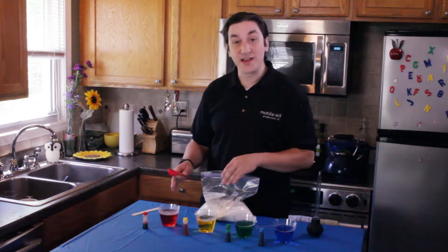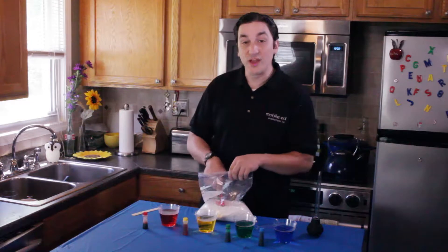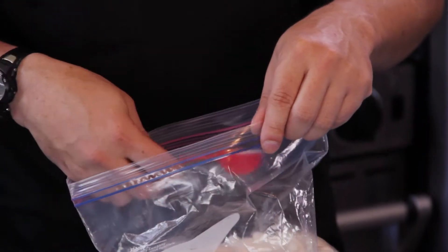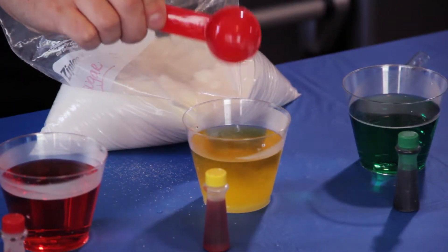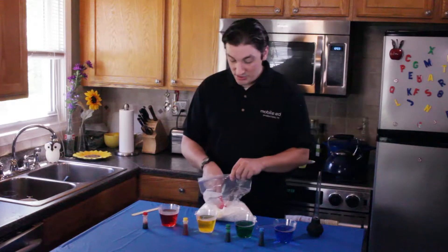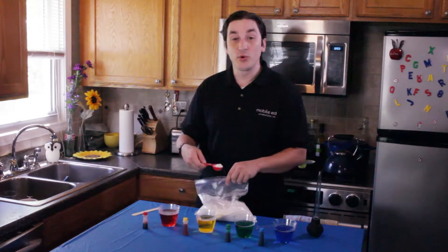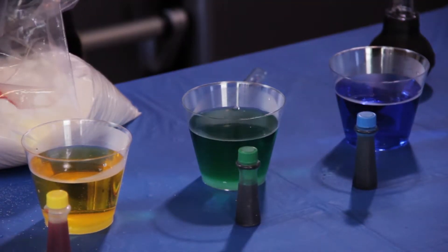The first glass, the red glass, we're not going to put any sugar in whatsoever. But the yellow glass, we're only going to put one tablespoon's worth of sugar inside. Moving on down the line, you're going to take two tablespoons worth of sugar and pour it into the green glass, making the green glass more dense.